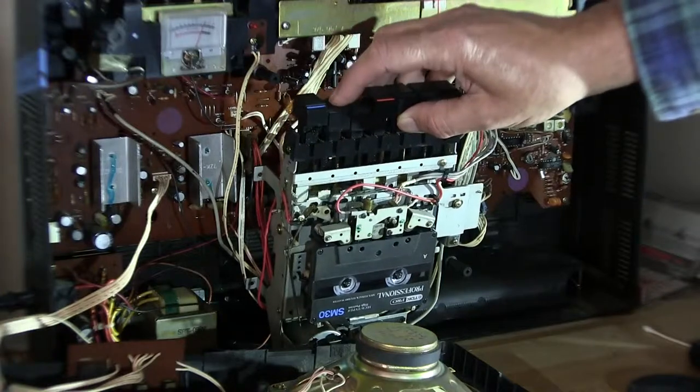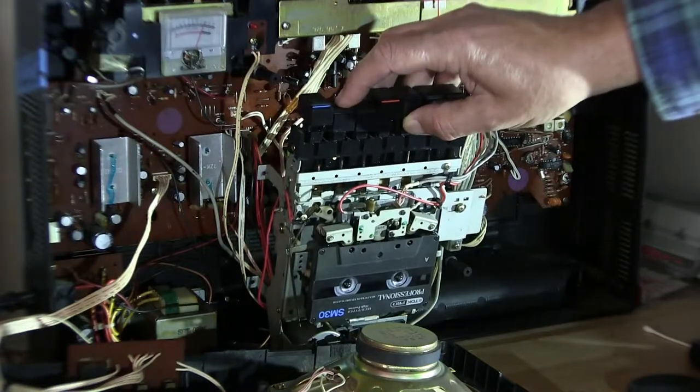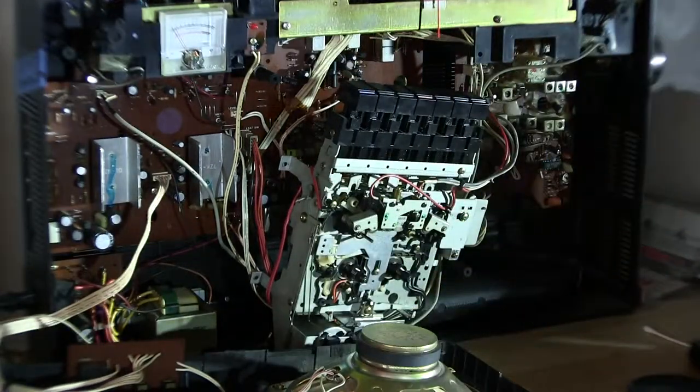Take up. The take-up reel won't take up. That sucks. How about... Is it eating the tape? No, it's trying to.